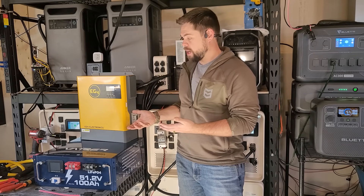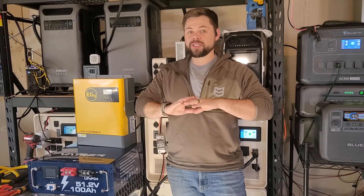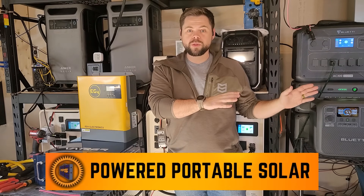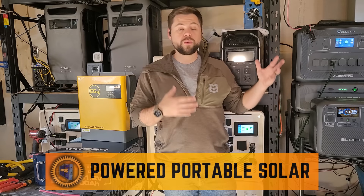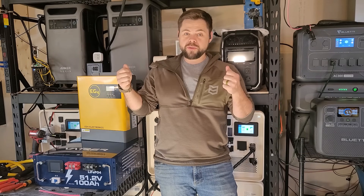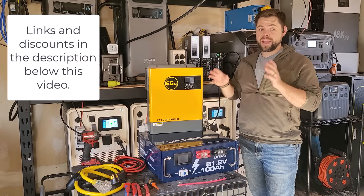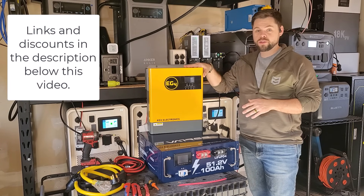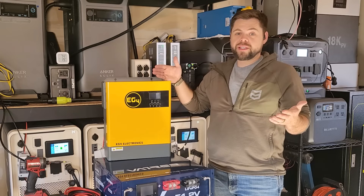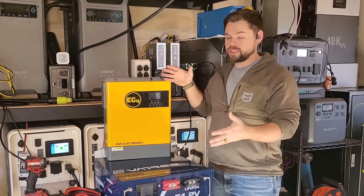This is a really easy option, but it becomes more complicated once you get into expansion. So if you're looking for a system you can grow really big in the future, I'd go to poweredportablesolar.com and look at the Apollo, the Delta Pro Ultra, or other pre-built solutions — pull it out of a box, connect it, and you're good to go. But if you just want 120-volt power and a simple DIY setup, this is a really good option.